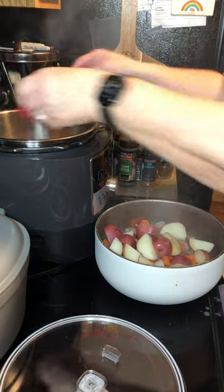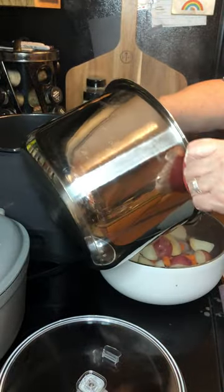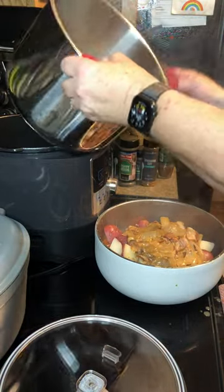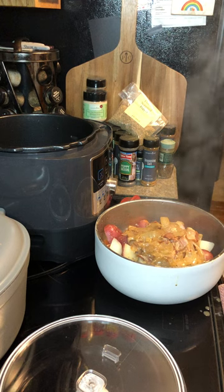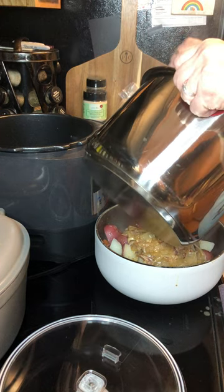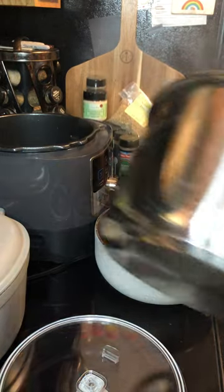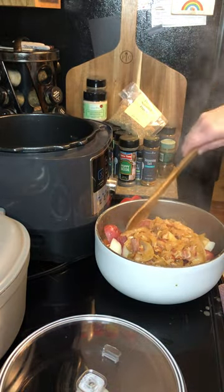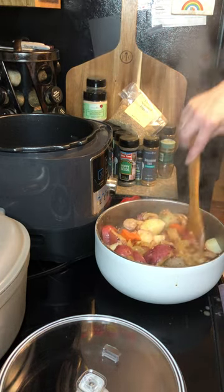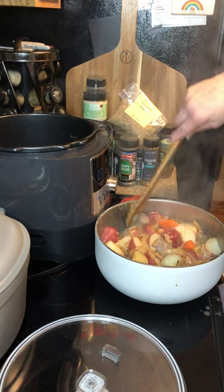Take the onions and bacon and juices, and put that in there. And that is one pot Oktoberfest — you've got carrots and potatoes, bacon, onions, and delicious juice. It smells good!